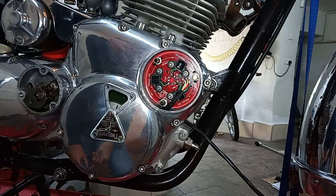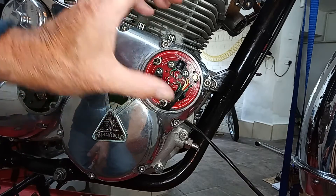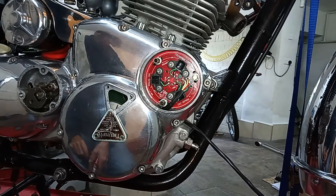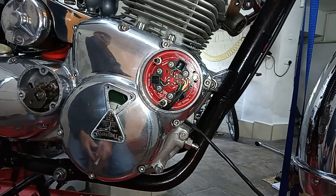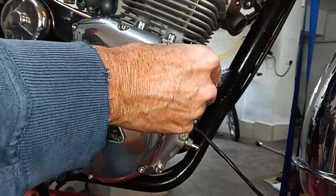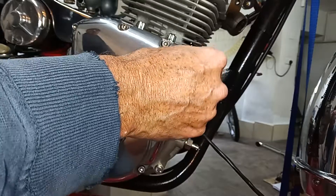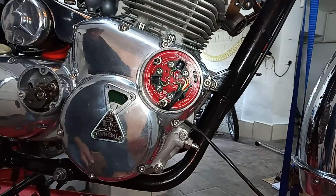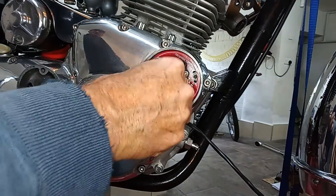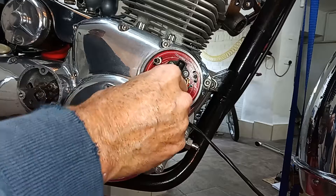I've got a pillar bolt without the points cover screw hole. I've only got two with a screw hole and the third brass one has no screw hole, which is weird. There is an aftermarket points cover fitted to this bike which only has two screw holes in it. Normally you'd use all three to screw the points cover on, but they've got this aftermarket alloy one fitted here.